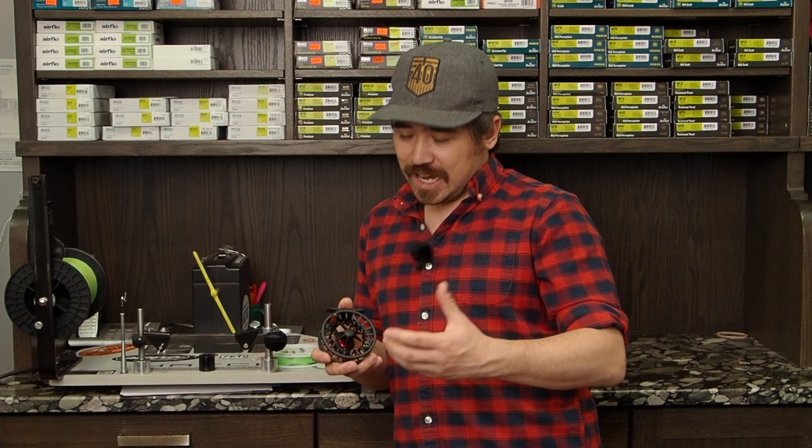Hey, it's Chris here from Bow Rich Outfitters. Let's say you just bought a brand new reel but you want to get it set up. I'm going to show you from start to finish everything you need to do — getting backing on here, all the knots you need to know, getting your fly line on here properly.